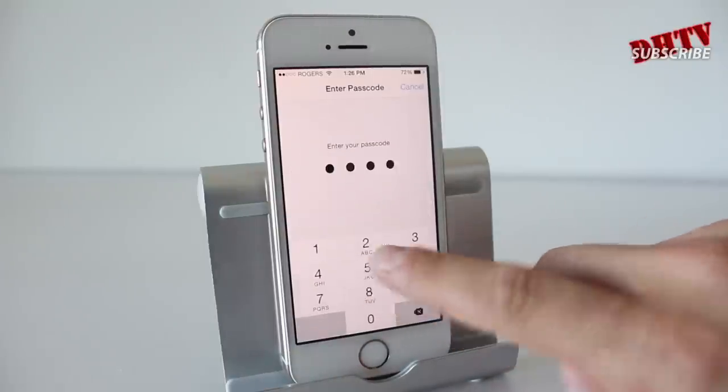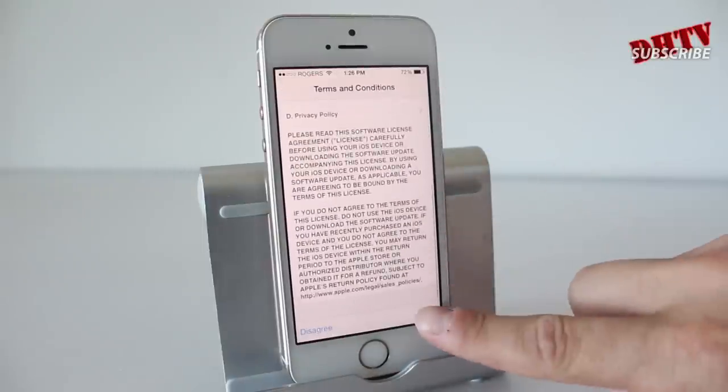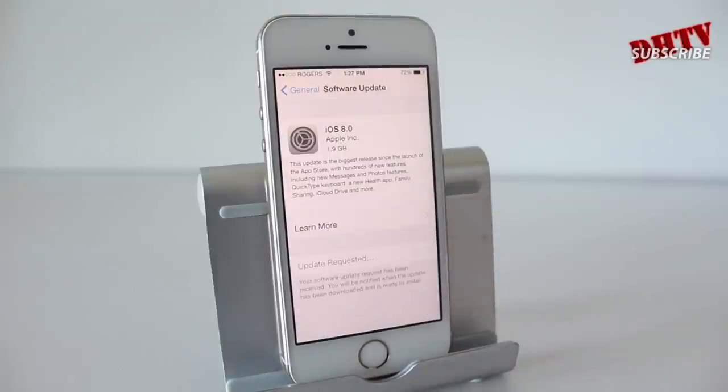Enter your password if you have one and it'll begin the installation process. Scroll down and tap Agree, then tap Agree again and it's going to go ahead and run.